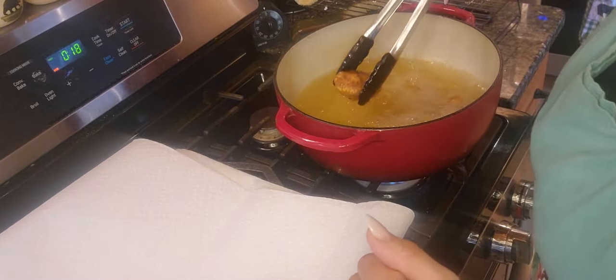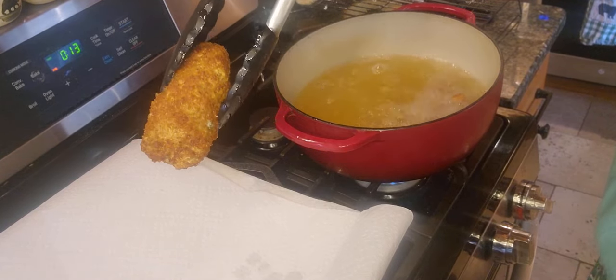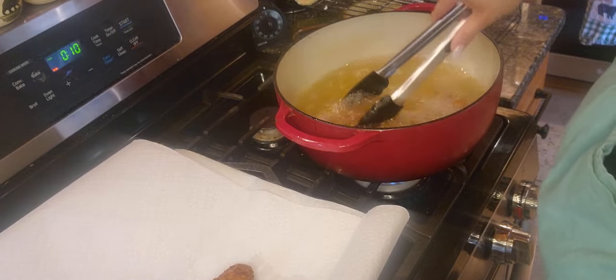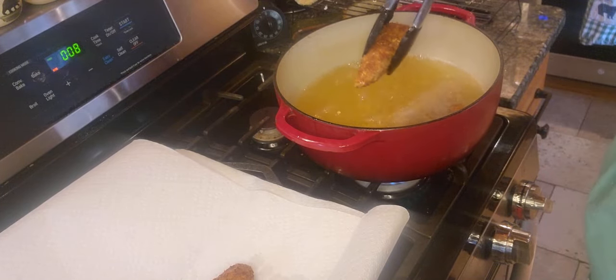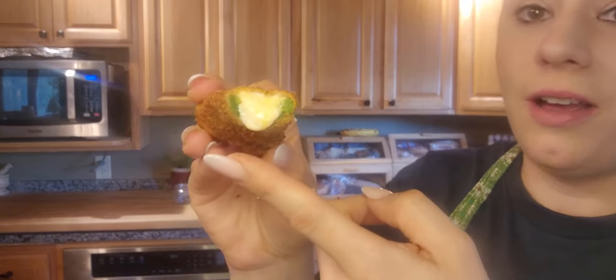It's been about three minutes and these are such a beautiful golden color. They're just oozing with yummy goodness inside. Super simple to make, and we love these — it is definitely a favorite. Our kids love them. Look at that — just absolutely amazing. Dripping with the filling. Nice crunchy outside but absolutely perfect inside. These are one of our favorite ways of making jalapeño poppers.